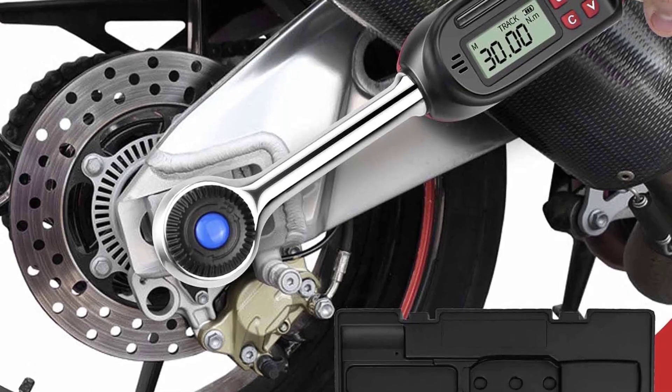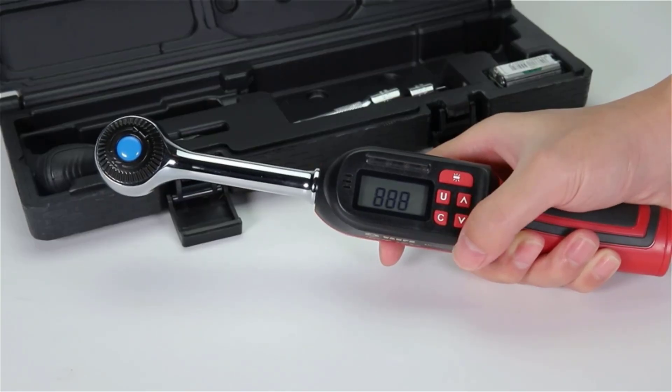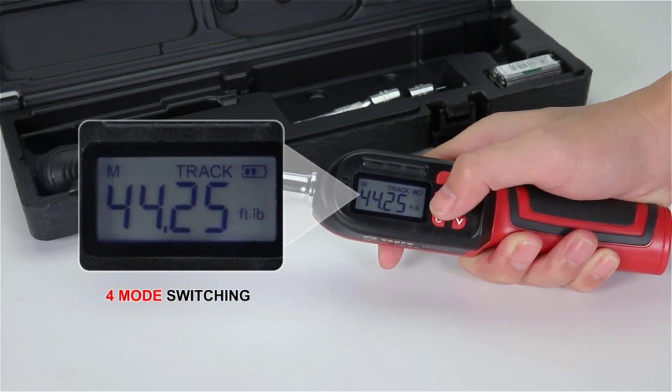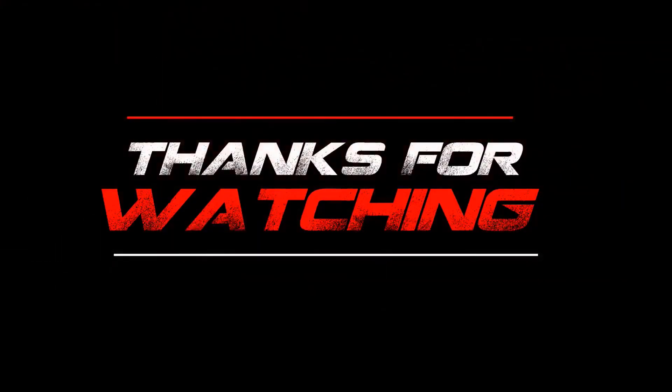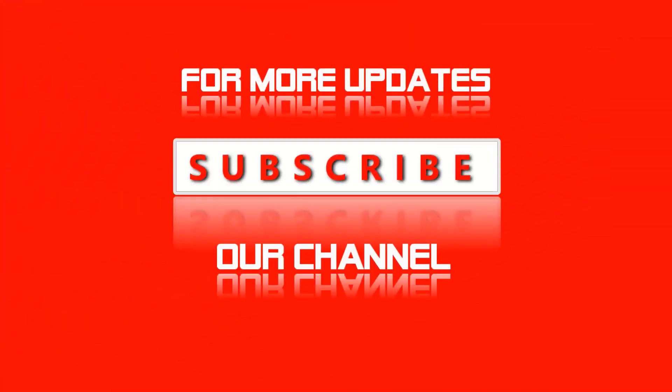When you're on the brink of the preset torque, the LED display and buzzer sound will notify you to prevent loosening due to under-tightening or damage due to over-tightening. If you enjoyed this video, then like this video, comment, and don't forget to subscribe to this channel. See you in the next video.